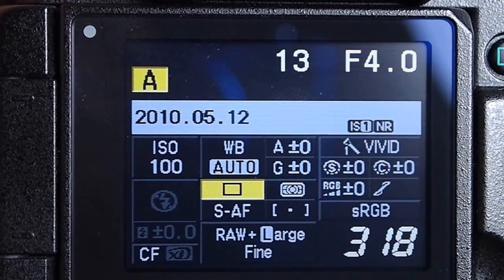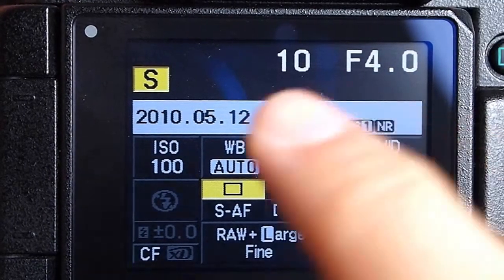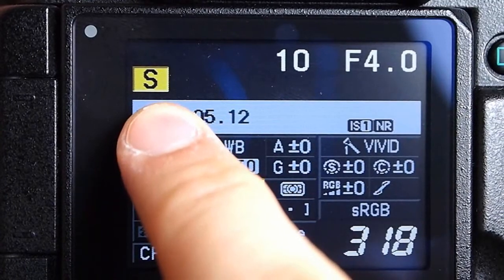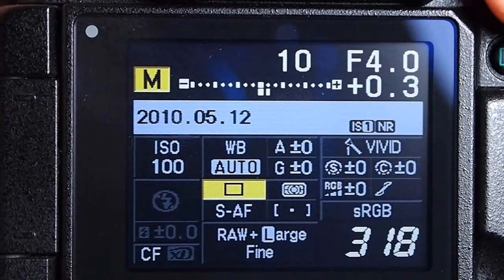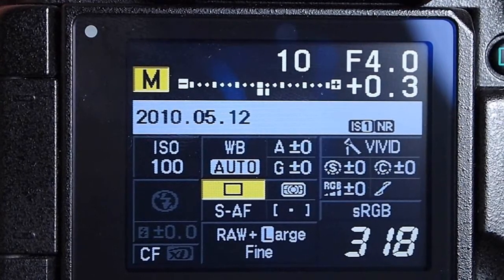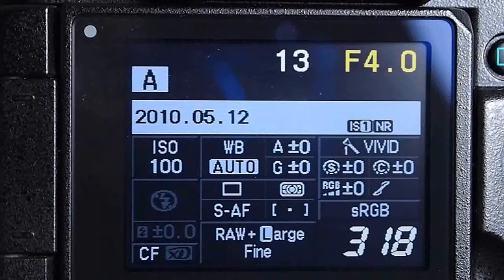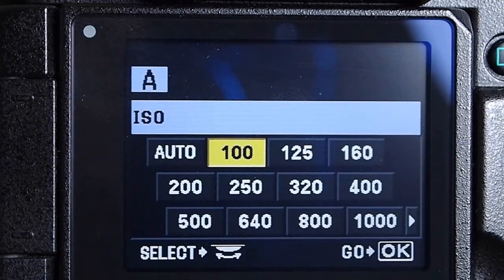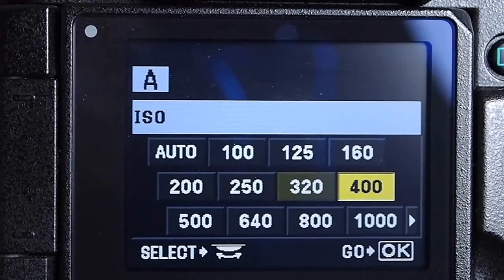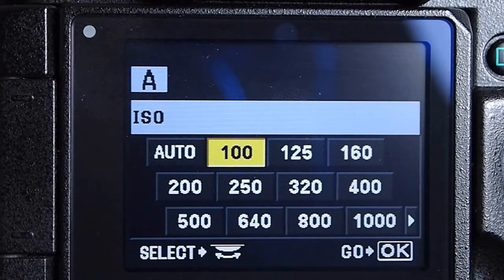In my particular case, to slow the shutter speed down I adjusted the aperture with my camera in aperture priority mode. But there's nothing stopping you from using shutter priority, where you set the shutter speed and let the camera handle the aperture, or of course full manual mode. Since I took these shots outside on a sunny evening I reduced the sensitivity to ISO 100. You can also reduce the amount of light entering your lens by using filters such as a polarizer or neutral density ones.